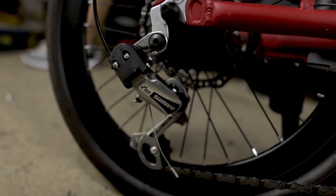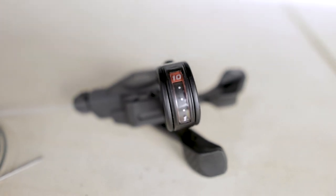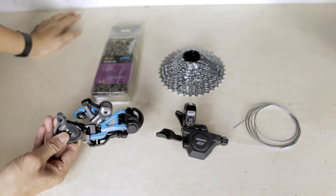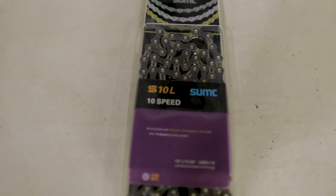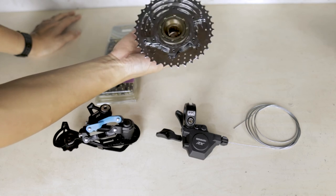Currently it is using a 1x7 groupset, and I found a 1x10 groupset to upgrade onto this Java Zero — it's none other than the Sensa Rx10. So with a hundred dollars, I've managed to get all these parts: a Sensa Rx10 shifter, which is a 10-speed shifter for the rear derailleur, the Sensa Rx rear derailleur in a nice blue color because black and red are out of stock — but anyway, it works. I also got the SUMC 10-speed chain, as well as a 10-speed freewheel. Do note that for the Java Zero, the existing stock wheel uses a freewheel system, so I had to get a freewheel and not the cassette type.